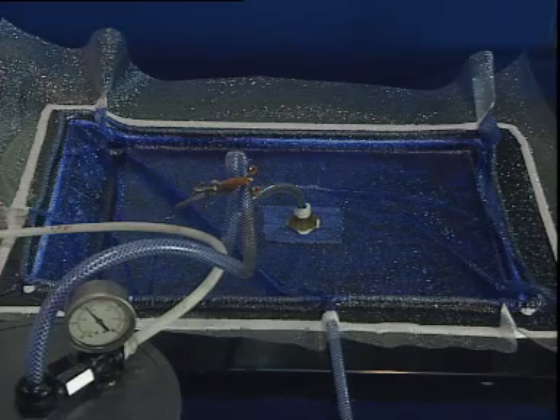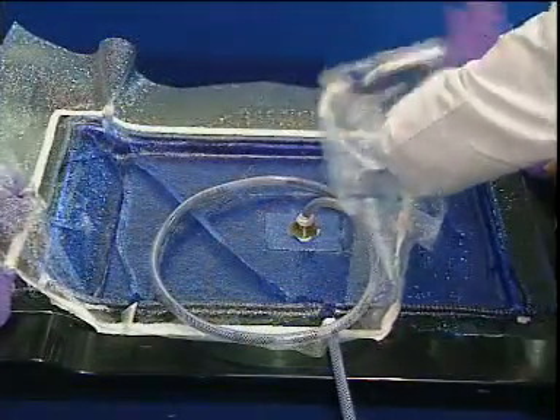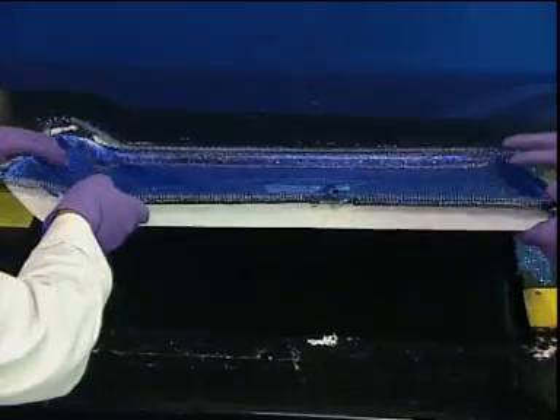The mold must be held under vacuum until the resin has gelled. Once sufficient cure is attained, the mold is stripped, the part is demolded, and then trimmed.